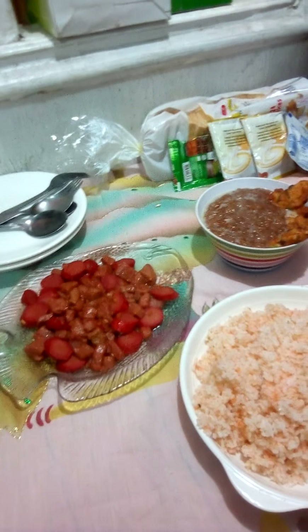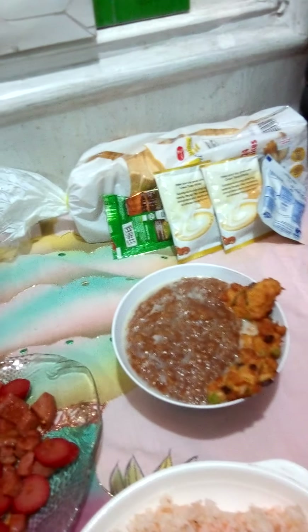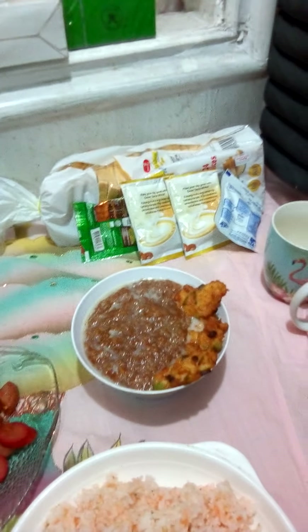Ito yung fried rice. Ito yung binigyan ng kapatid ko. Maraming salamat sa iyo, kapatid. Mag-tinapay po tayo. May vitamins po tayo, may kape po tayo.